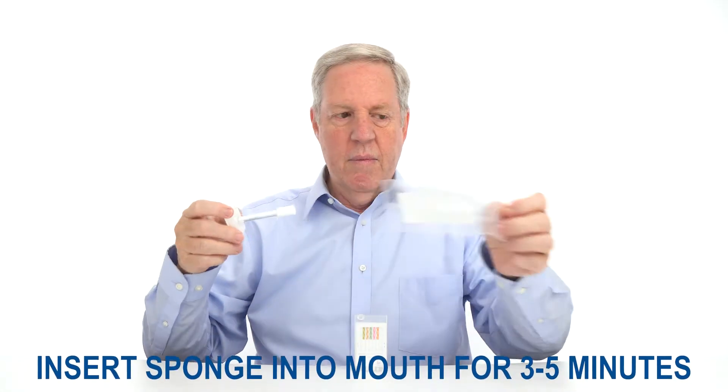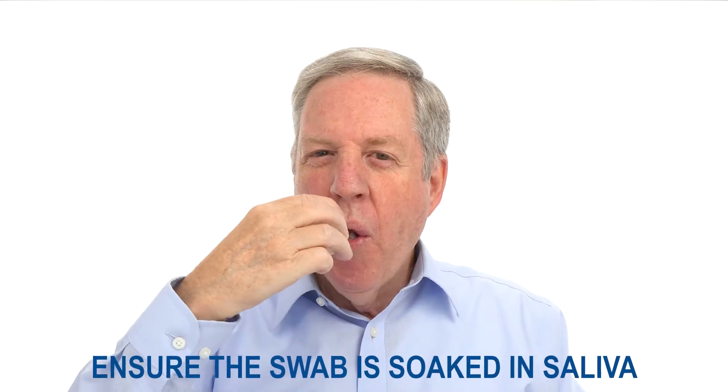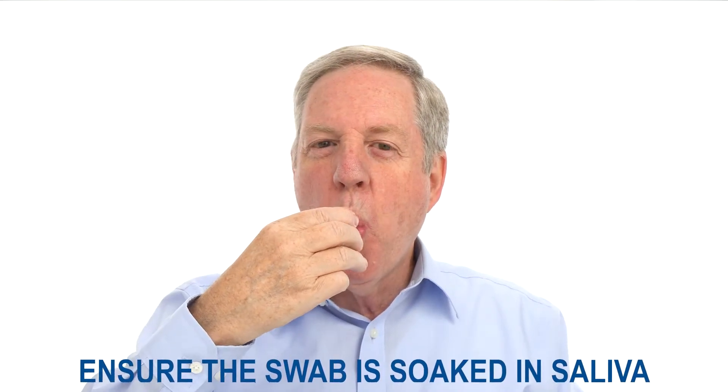Once the package is open, simply insert the sponge end into the mouth for between 3 and 5 minutes. Ensure the swab is soaked in saliva for accurate testing results. If the collected amount is not adequate for testing, collect additional saliva using a new collection stick.